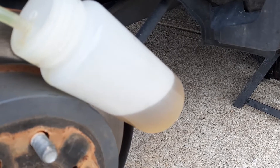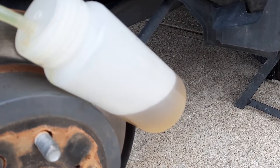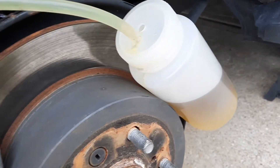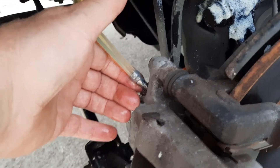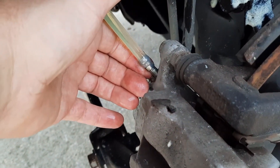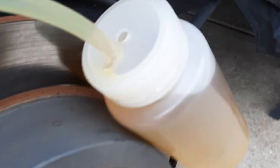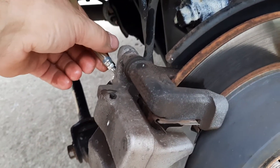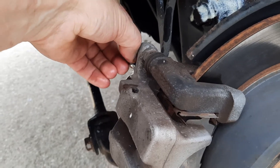It takes a minute for the fluid to come out. Okay, now we are full with this bottle — that's about how much we want to replace. I'm going to stop it and do the other wheel.